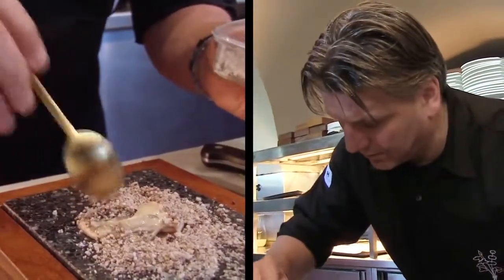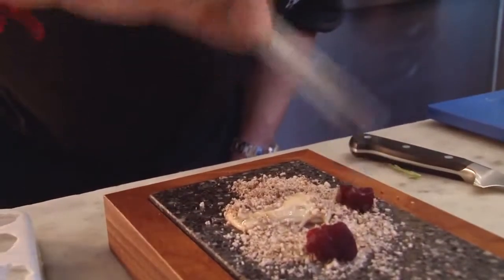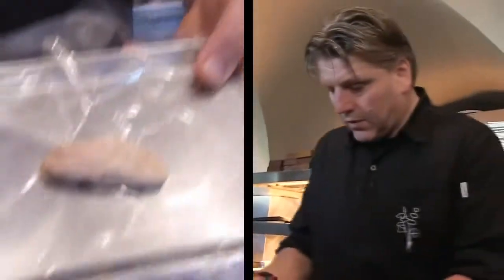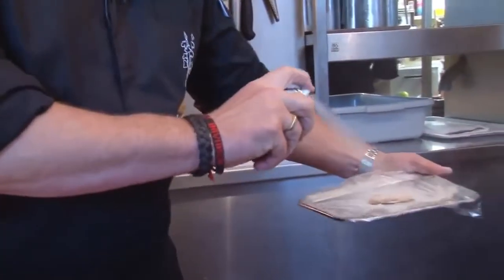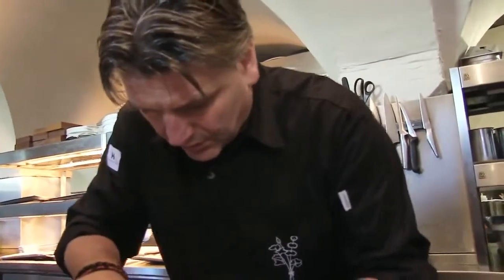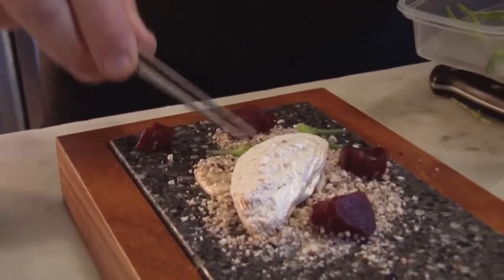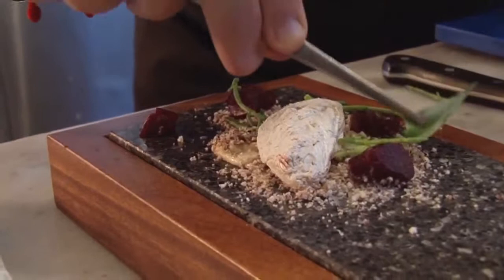The puffed rice takes care of the crisp in the dish. Some beetroot for the earthy taste and freshness — like some stone rocks on the sand. Then we have the oyster shell from the mold, give it a little bit of silver color. Then we have some vegetables from the sea, oyster leaf which we grow in our own glasshouse.